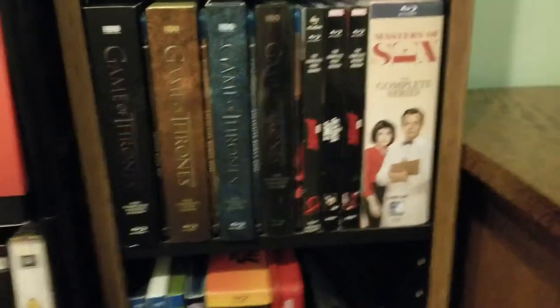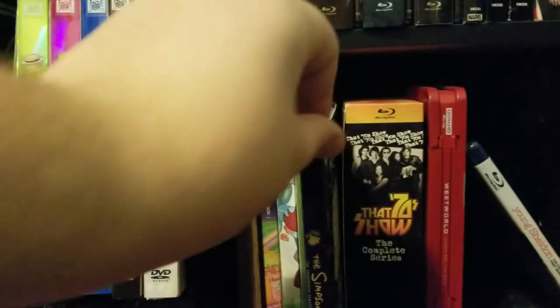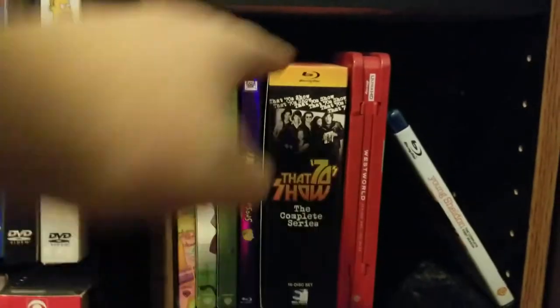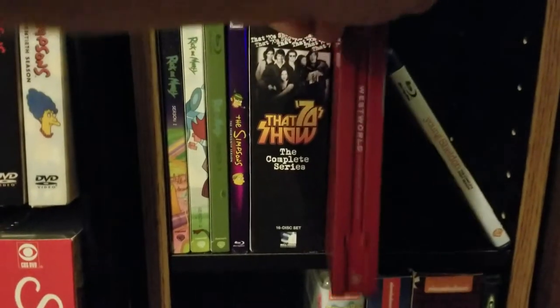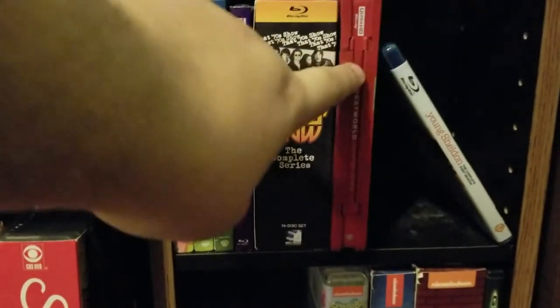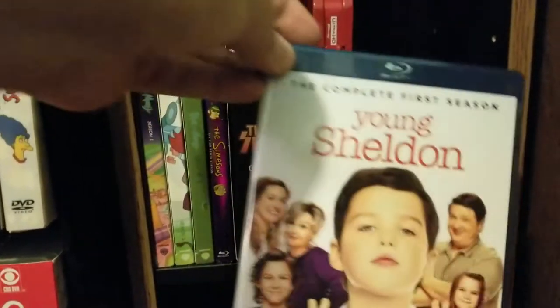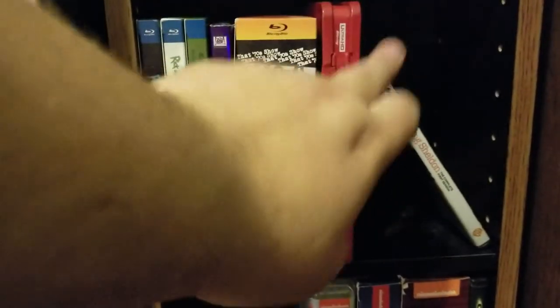I'm going to have a review of Masters of Sex up soon. Down here we got three seasons of Rick and Morty on Blu-ray, the only season of The Simpsons I have on Blu-ray — season 13 — though I do have it on DVD too just for continuity. The complete series of That '70s Show on Blu-ray, and the Westworld season 1 4K, which I got for $18 — that's 4K and Blu-ray right there.